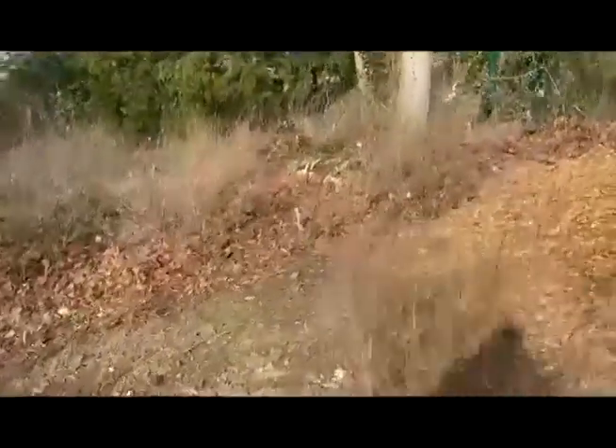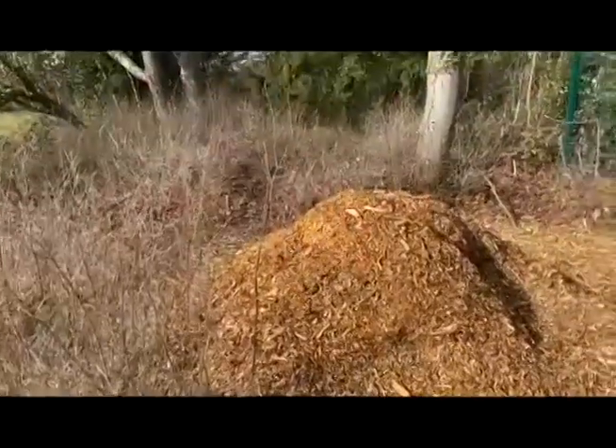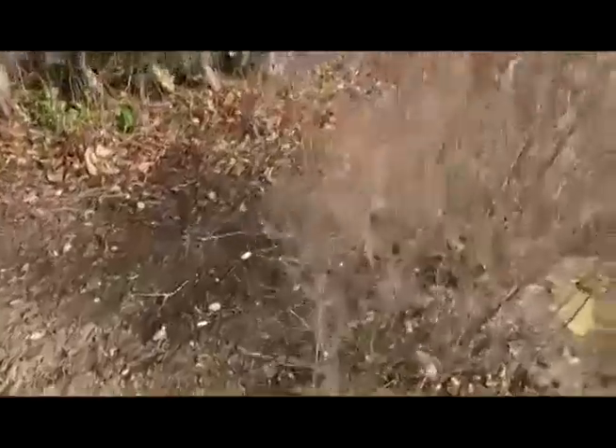The shrubbery bed has got to be sorted out, but here you can see there's a large pile of chippings. We're going to be using these chippings through the shrub beds here, used as a mulch, and that will be done before we plant this area up.